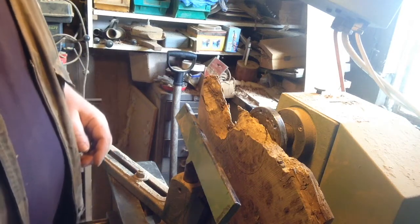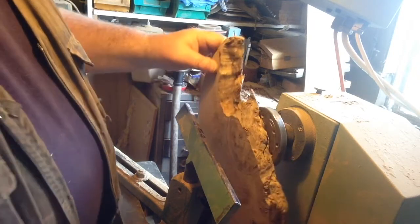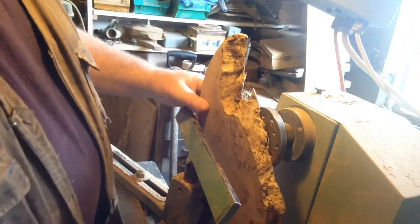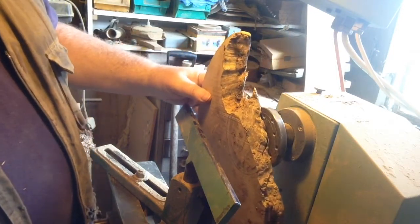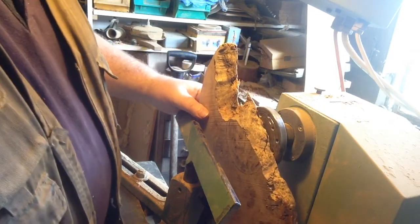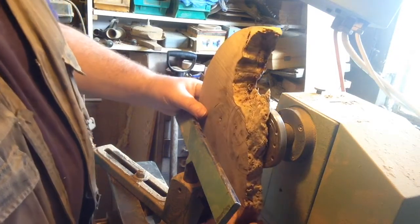Hello everyone, welcome back to the workshop. I'm gonna have a go at something different today. You can see what I've got mounted on the faceplate - half a bit of wood, it's a bit of burr oak. Some of you that follow the Facebook page will have seen this piece in the workshop when I found it.